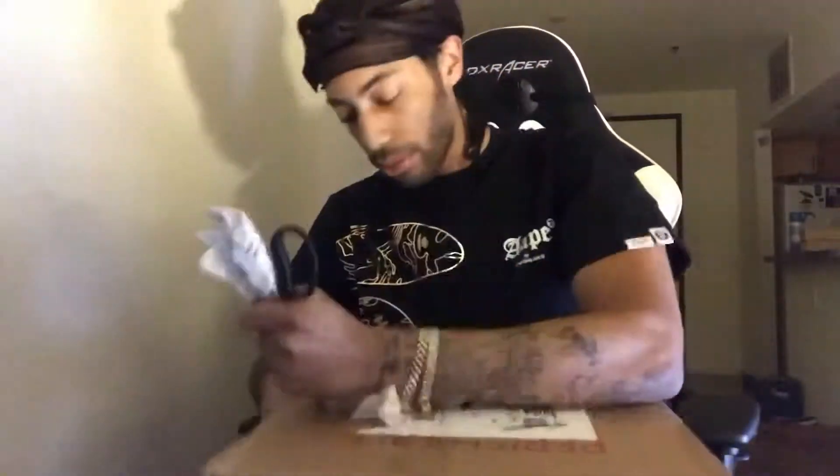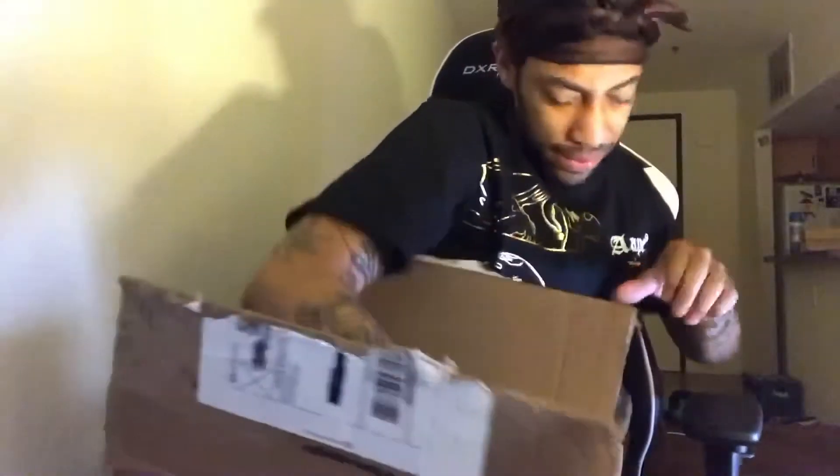It's your boy Sad Lag coming through with another Nike SB unboxing for the day. Yeah, I know y'all see the rag and all that — that's silk right there. This is a very important package we're gonna be unboxing, so make sure y'all like, comment, if you're new hit that subscribe button for your boy, and let's get right into it.